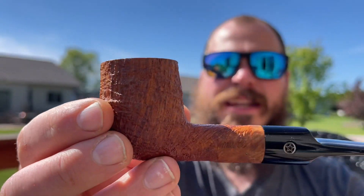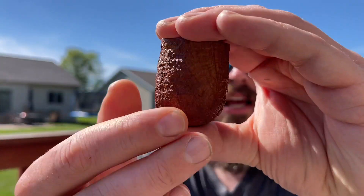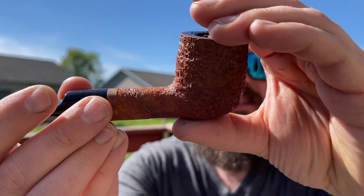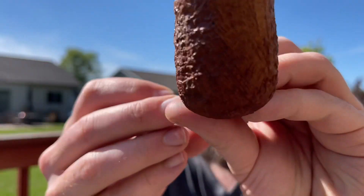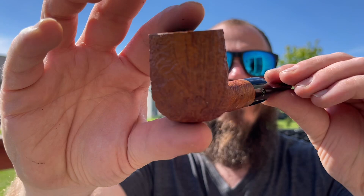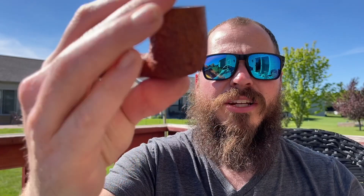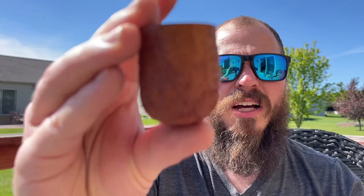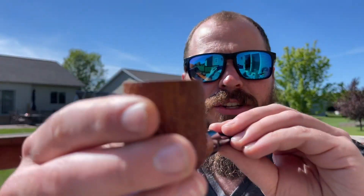Smoking this in a Mark Tinsky blasted billiard — he sends these out to be blasted by somebody else. Initially I asked if he could do this pipe in green and he couldn't, so he suggested golden and I went with it. I was kind of eh initially but it's really grown on me.